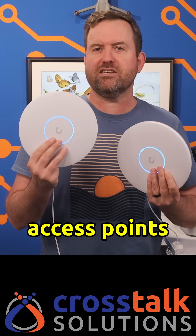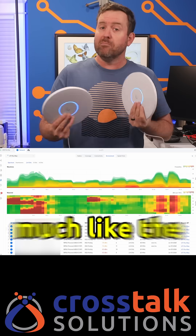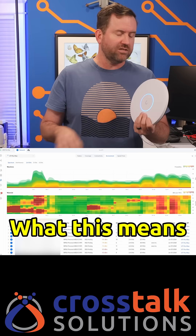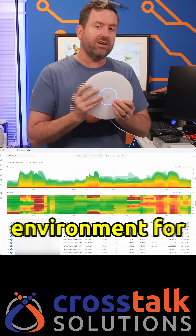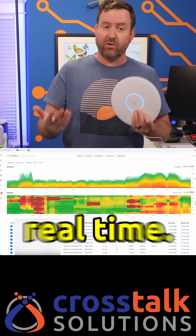Another difference between these two new access points is that the Pro XGS includes a dedicated spectral scanning radio, much like the existing U7 Pro Max access point. This means it's constantly scanning the surrounding environment for interference and can adjust wireless channels in real time.